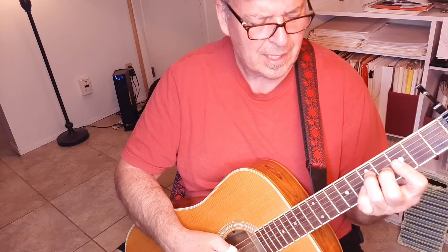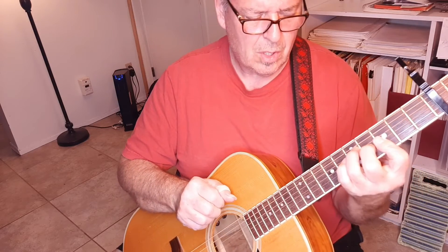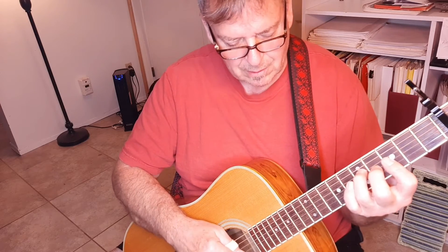Let me try that again. Come on now, people now. [plays chorus again] Then we go back to our regular verse thing after we just let that ring for a little while.